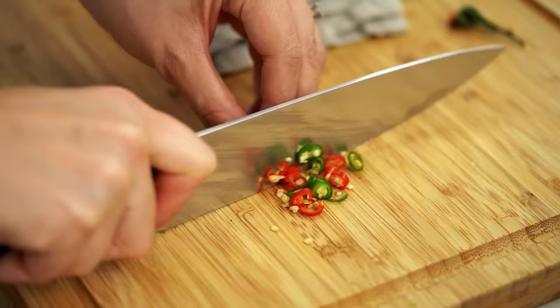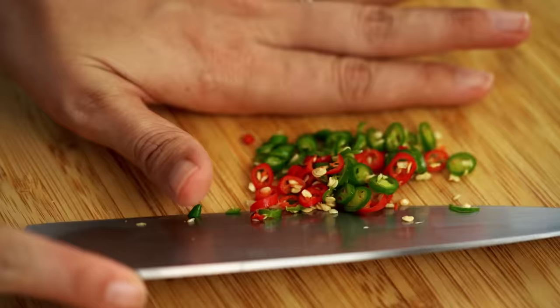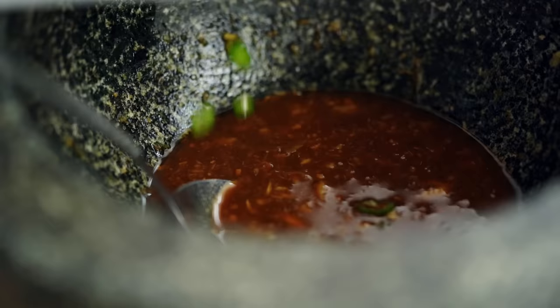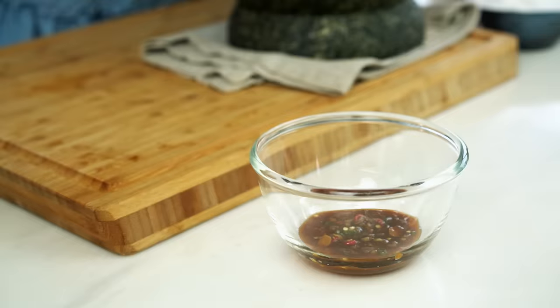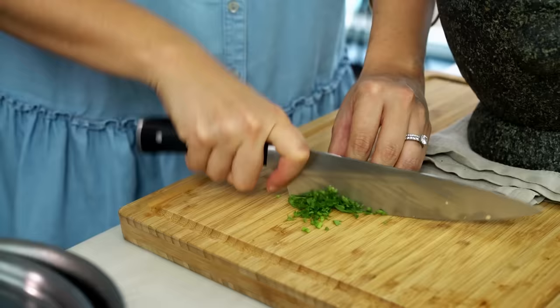It's got that garlicky coriander, tangy and salty — perfect. Now what it needs is chili spice. I'm using bird's eye chilies — these guys are quite fiery. Each stall in Bangkok that sells khao man gai will always have their own version of this sauce, and I love trying them all because to me it's the hallmark of a really good khao man gai joint if it has a really good sauce.